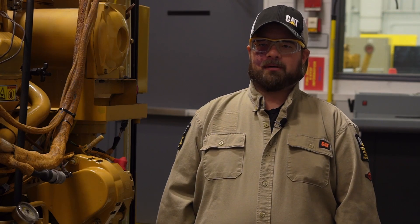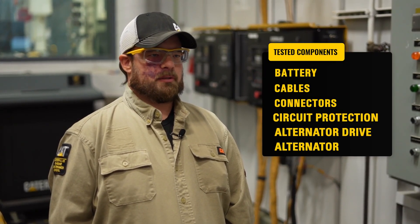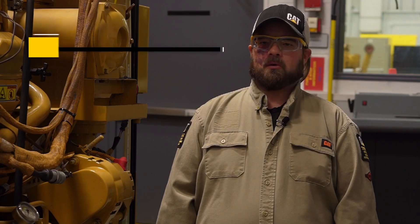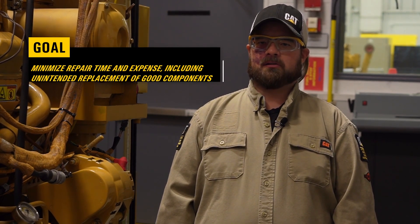The following components can fail and lead to low system voltage and will be tested: battery, cables, connectors, circuit protection, alternator drive, and the alternator. The goal of this procedure is to minimize the repair time and expense, including the unintended replacement of good components.